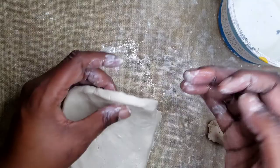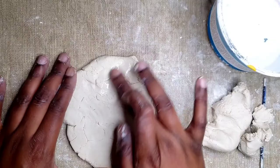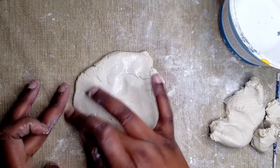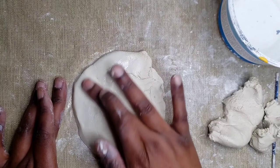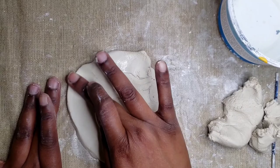You want your slab to be about the thickness of your pinky. Once you're done flattening out your slab, we're going to start to smooth out any cracks and clean up the edges. Put one finger in your water — you don't need a lot. We are just smoothing out the edges and reshaping as we go. If you want your edges to be a little bit rounder, this is the time to do that.